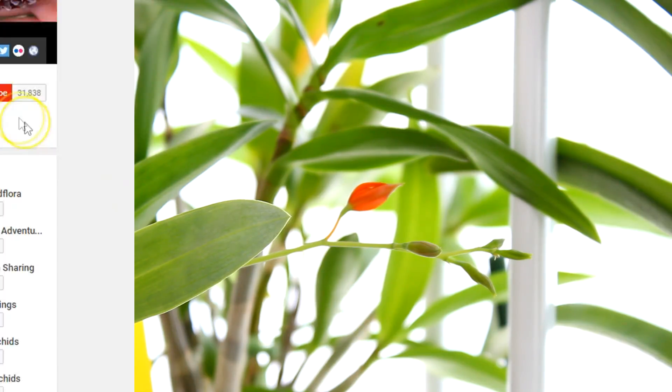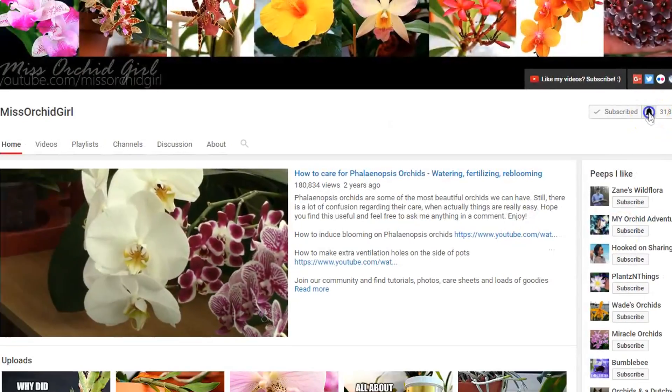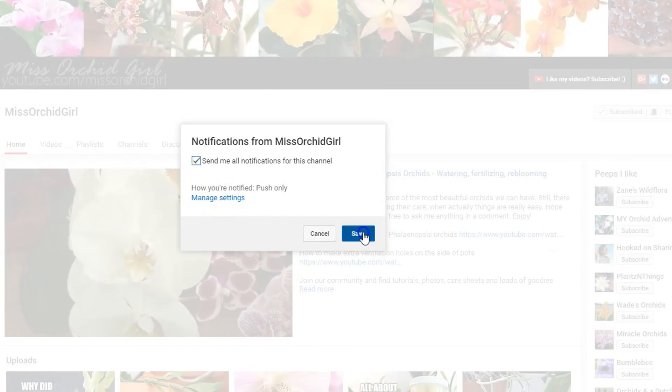Alrighty guys, this has been the topic for today and actually the past two days. Hope you've enjoyed it and learned something new. If you liked this video please give it a thumbs up, if you hated it give it a thumbs down. Subscribe to my channel for regular orchids and plants videos, and don't forget to turn on notifications so you never miss a video. I'll see you all next time — bye!